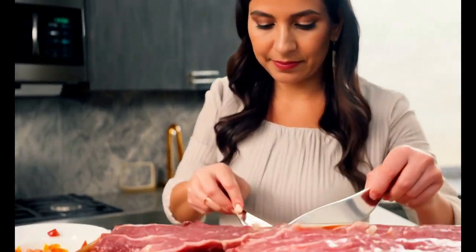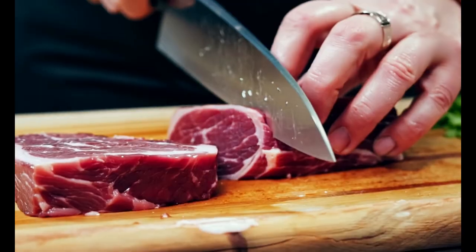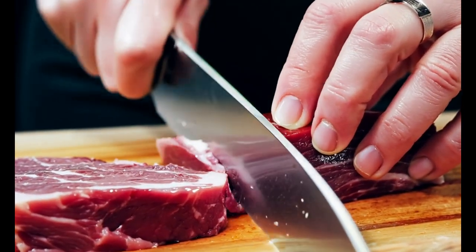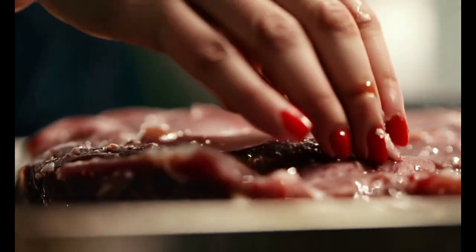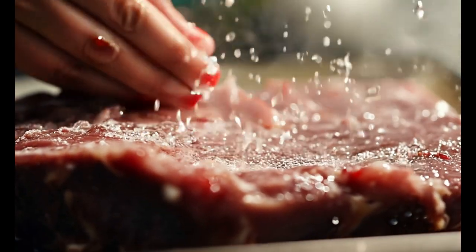Tender ginger beef at home. Choose beef — tenderloin or sirloin. Cut against the grain at 90 degrees. Marinate with ginger juice, nature's tenderizer. Use cornstarch and oil for protection.